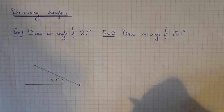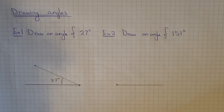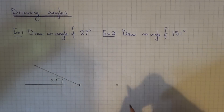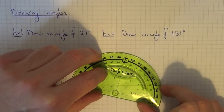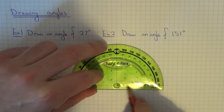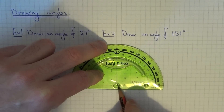This time I'm going to choose the left hand side of the line. It's always a little bit harder to do when you choose the left hand side because you have to use the inside scale. So put the centre of your protractor onto that point there. Make sure you've got the bottom line of the protractor onto the line that you've just drawn.